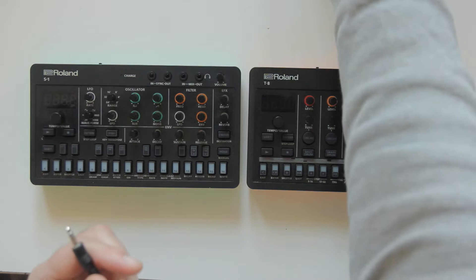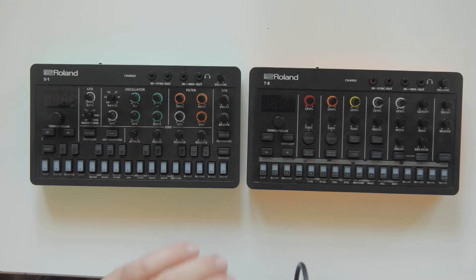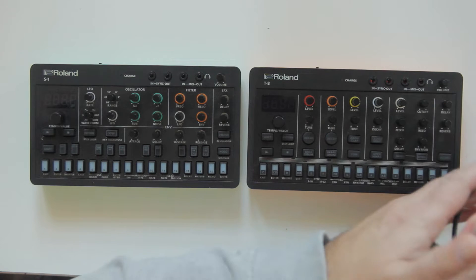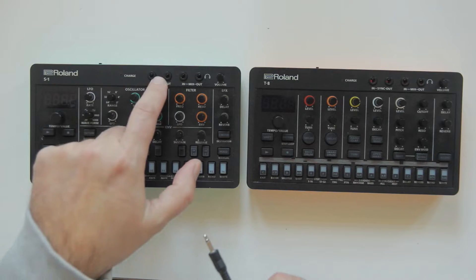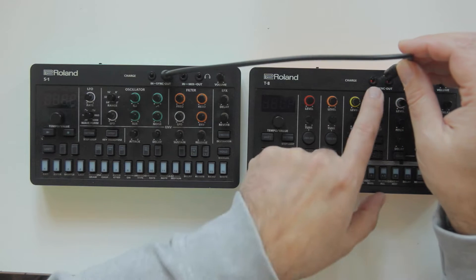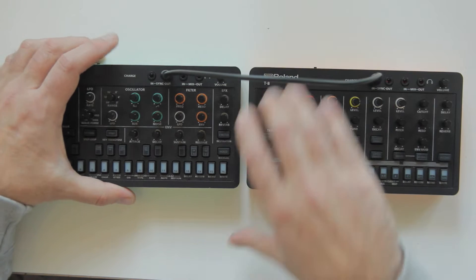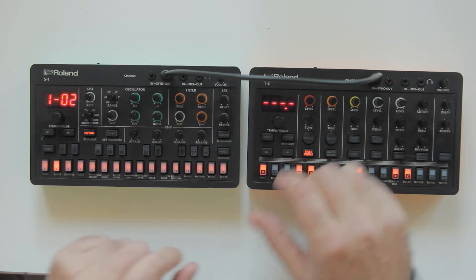We're going to use the mono cable. One thing you have to know is that one device is the master and the other is going to be the slave — you can change them. In this case we're going to make the S1 the master. You're going to take the sync out from the S1 and put it into the sync in on the T8.